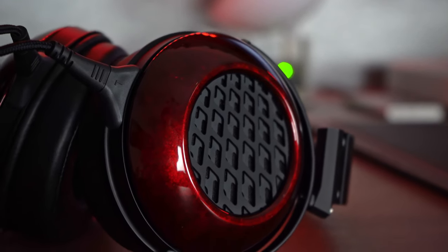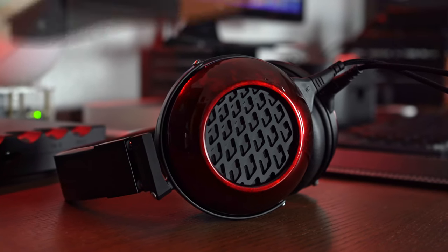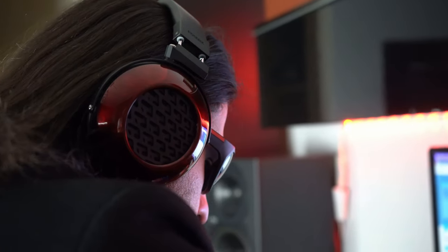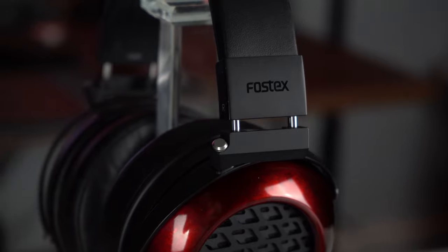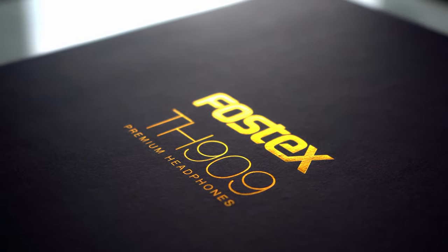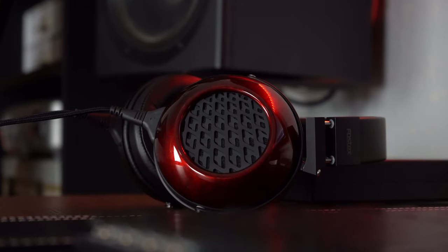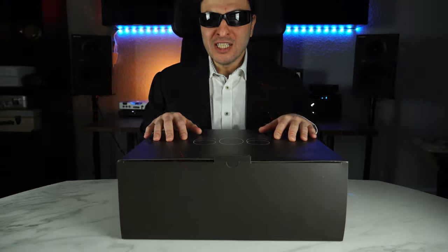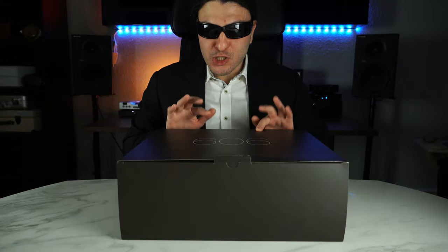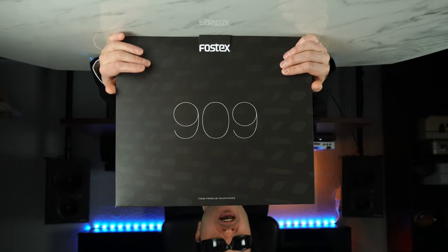There are headphones that are just easy to drive, easy to use, and a pleasure to make use of. Then there are those headphones that are so complicated that makes you despise the hobby. Why do you have to be so difficult? Welcome to the Fostex 909 review.